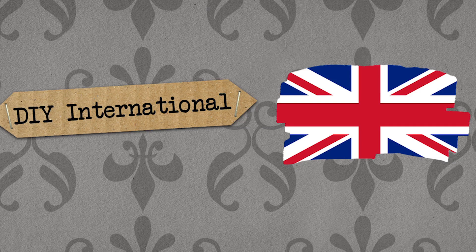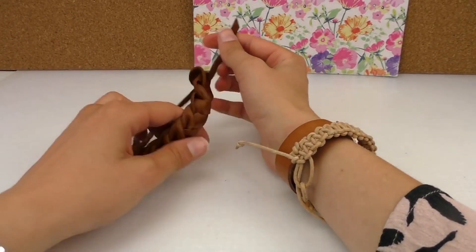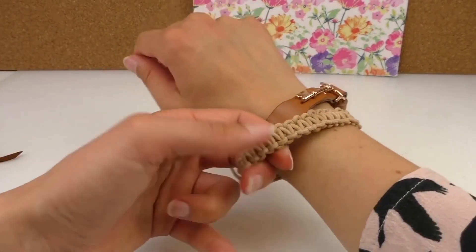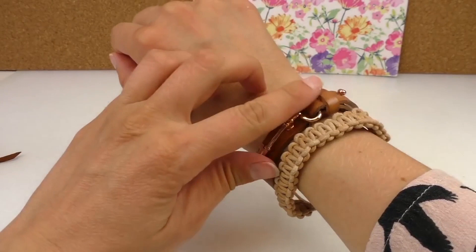Hello, welcome to DIY Ideas. Today I'm going to show you how to make these really cool macrame bracelets. It's made of like a leather leather band, and I'm going to show you the one that you just saw I made, and I'm going to show you this one, also used as a leather band. I really like them.